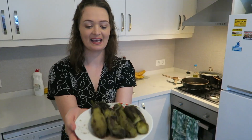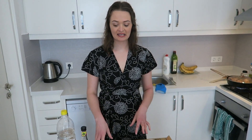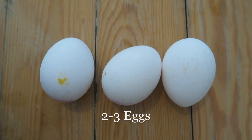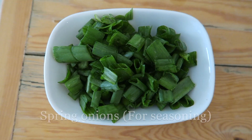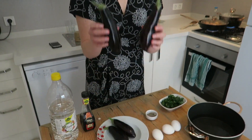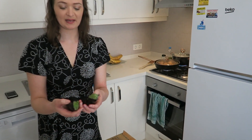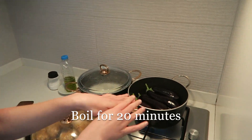While we were waiting for the chicken to braise, we started making the tortang talong. For the tortang talong you'll need about four small to medium sized eggplants, because they need to fit into your pot for boiling, about two to three eggs, salt and pepper for seasoning, and about four spring onions chopped. First up we have to boil the eggplants in water to make them soft enough so you can peel off the skin — boil them for 20 minutes.